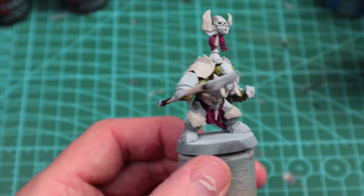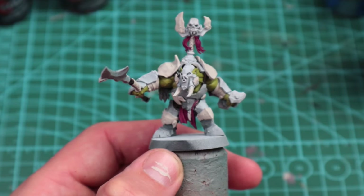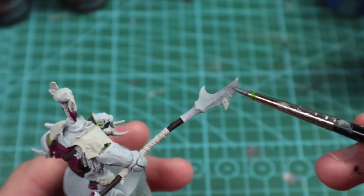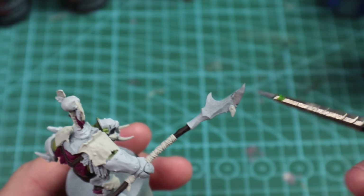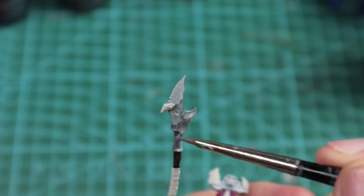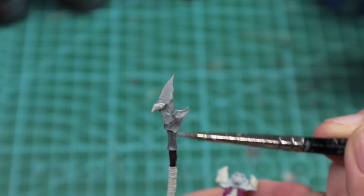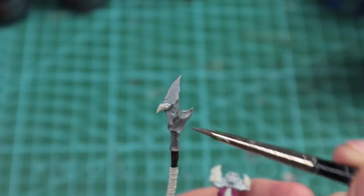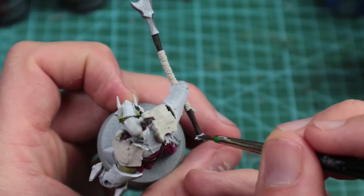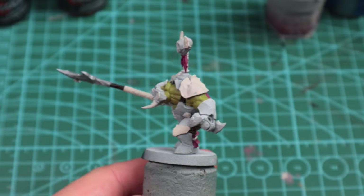With the Screamer Pink done, we're going to start looking at the metallics. I'm going to use Vallejo Game Color Chainmail — again a really nice mid-tone. I'm just going to pick out the weapon, the little bits of chain mail, and also the rivet sections on the armor. Some of those I've painted cream on this guy, but with Orcs or Ironjawz you can just paint them in metal instead — just mix it up.